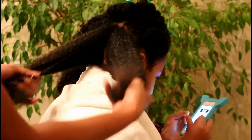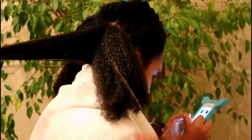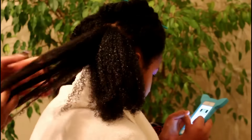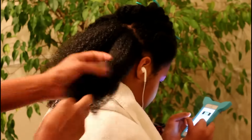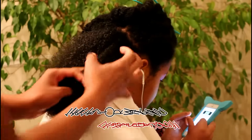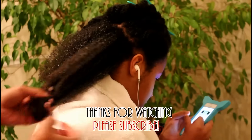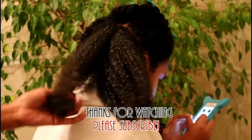I applied the oil all over and blow dried her hair, and here are pictures of the final result. I received these products in my October 2015 Curl Kit box. Thank you guys so much for watching — please make sure you subscribe and we'll catch you on the next hair tutorial. Bye brownies!